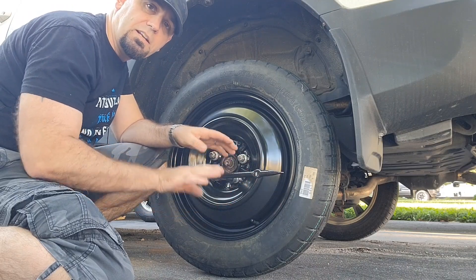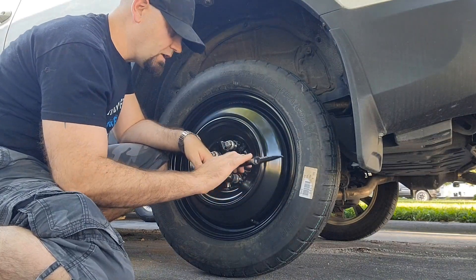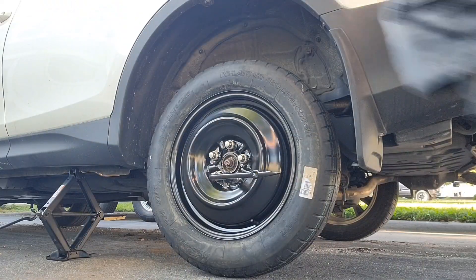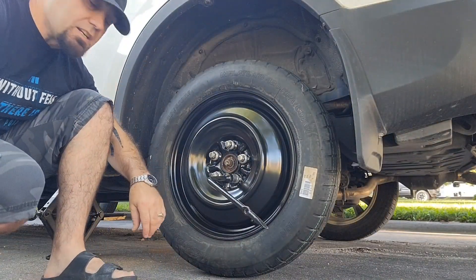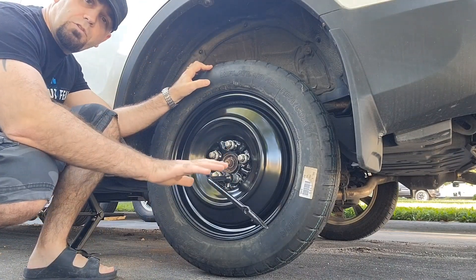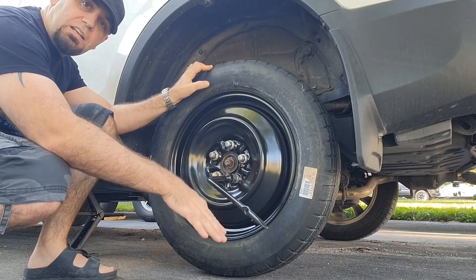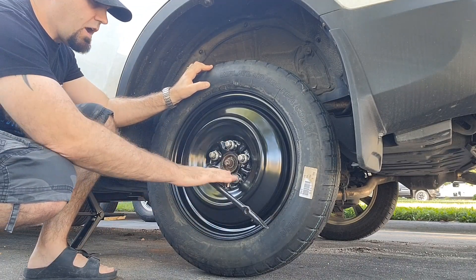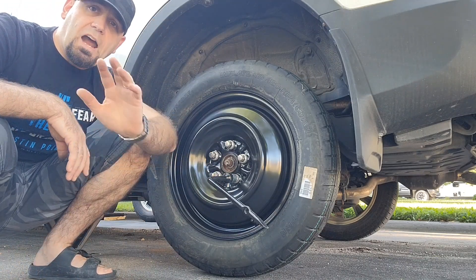Then push it with your foot, just like so, and do all of them exactly like this. You don't have to really over-torque it — as long as you went from a 90 to about a 45 degree angle, that's probably tight enough.